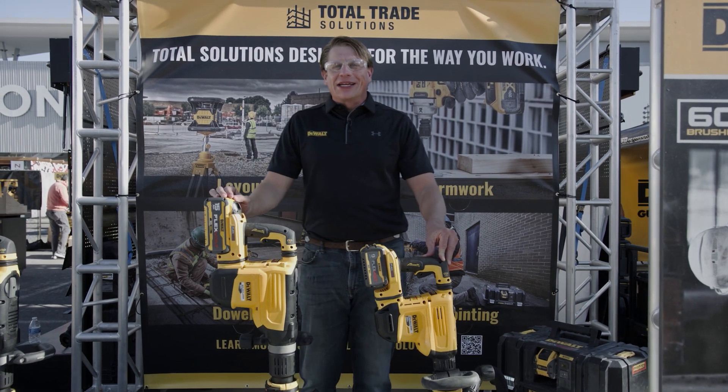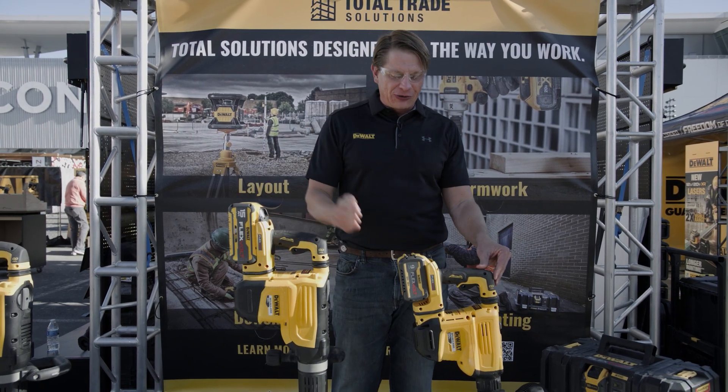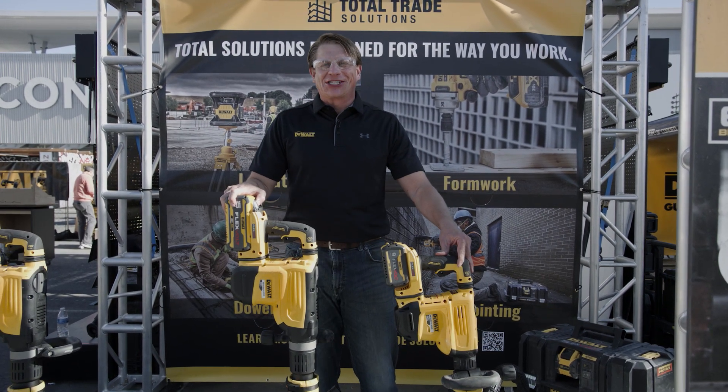Hello, I'm Chris, Rotary and Demolition Hammer Product Manager at DeWalt. I'm here at the World of Concrete 2022 to introduce the brand new DCH832 and DCH892 60V XDS Max dedicated chipping hammer.